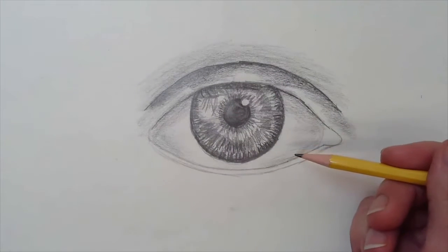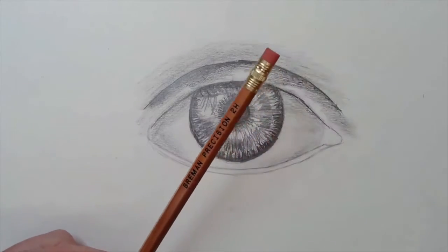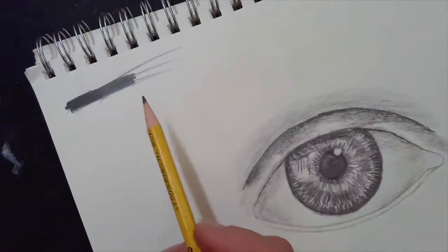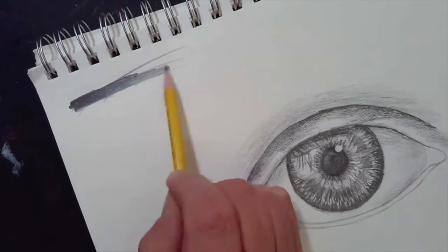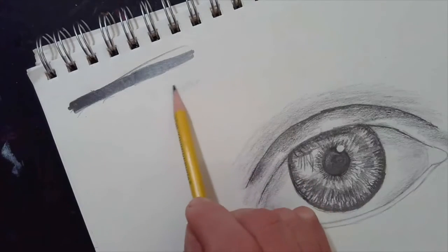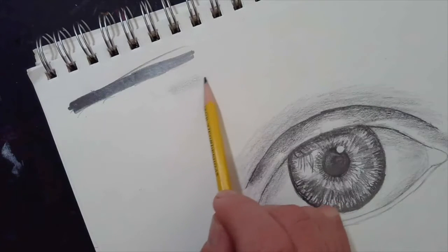If you have different pencils, go ahead and grab your 2H pencil. If not, just use your school pencil and make sure you have a nice bevel point so you can do really soft shading. Remember, we are not showing pencil strokes — we are just doing lots of layers.